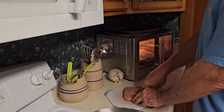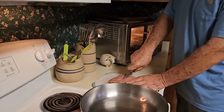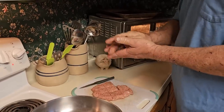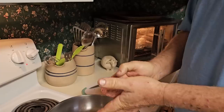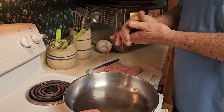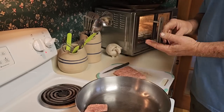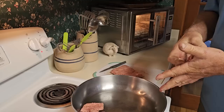We're starting with a pound of sausage. Since it's packaged like this, I always just cut it in little squares and then smush it out. Everybody is familiar with their stove — I started out on high because this electric stove is not like a gas stove; it takes a while to warm up.